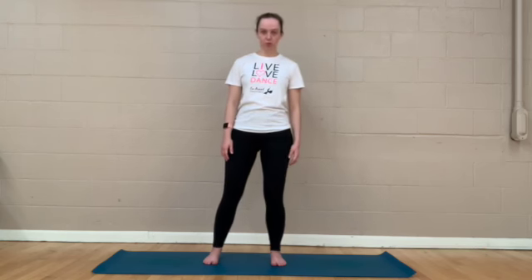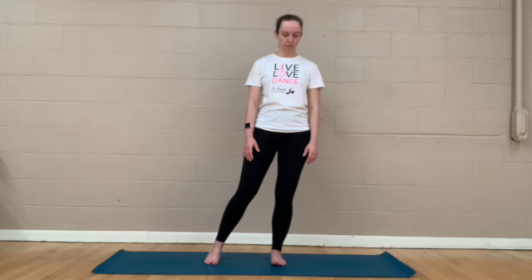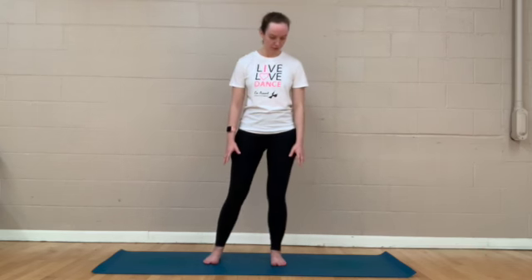Let's bring our attention now to the bottoms of your feet. We're just going to take our feet nice and wide here, and just have a little soft bend in the knees. From here we're just going to shift our weight from side to side, feeling the sensation of our weight shifting from one foot to the other — feeling the softness, the squishiness of our mat underneath our feet — just having a deeper awareness for the bottoms of our feet.